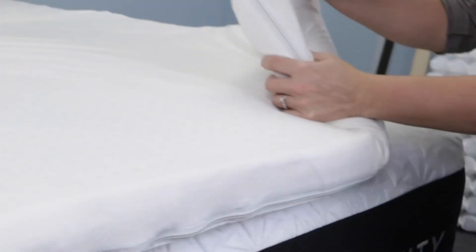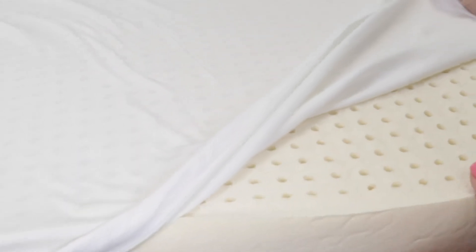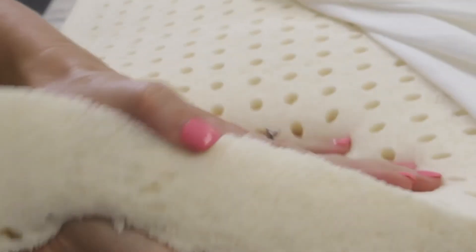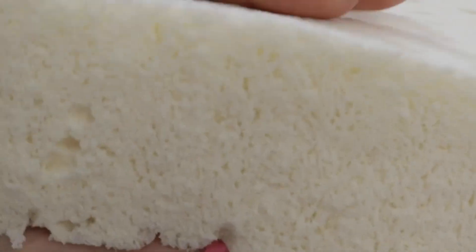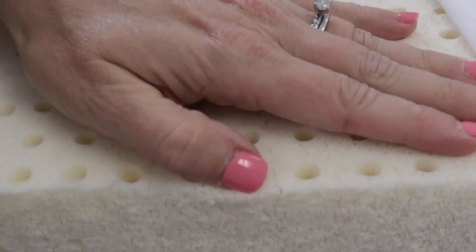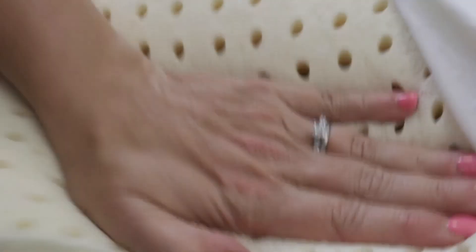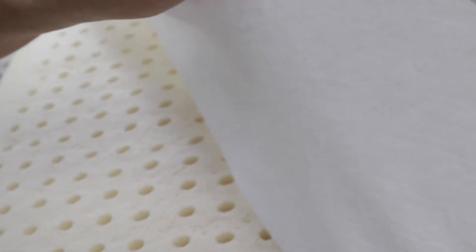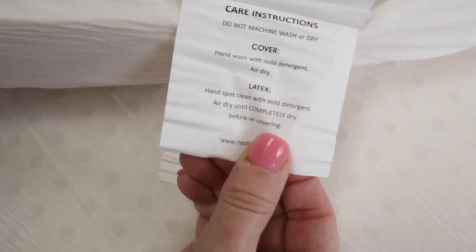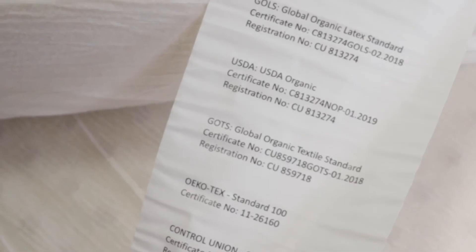The cover does unzip and come off, but it only unzips on the front — it doesn't go all the way around. Here is the latex itself. The care instructions apply to the latex, and here's a list of all the certifications that they have.